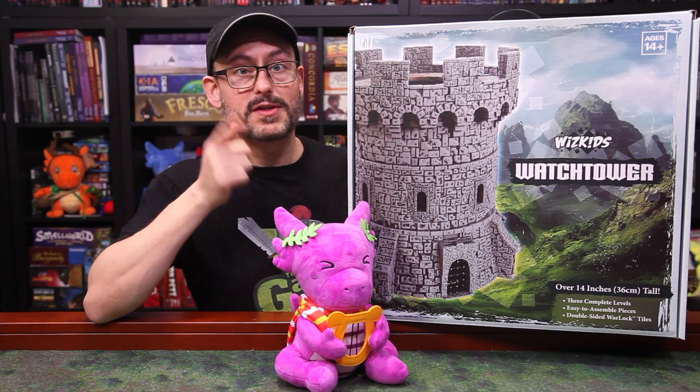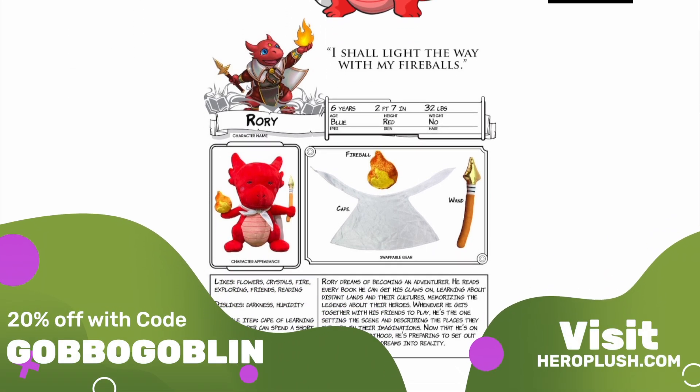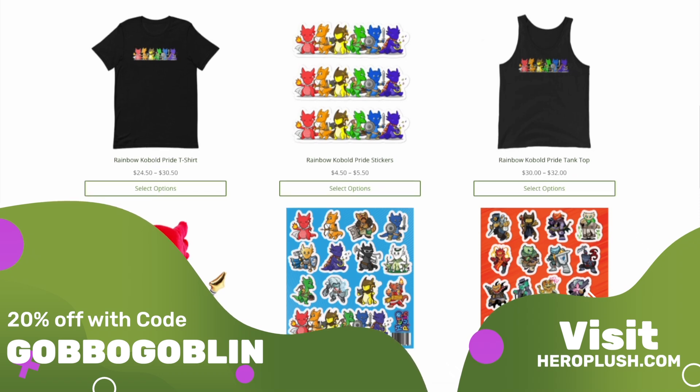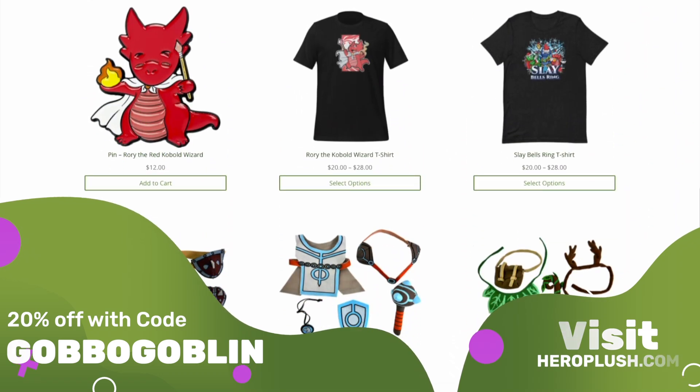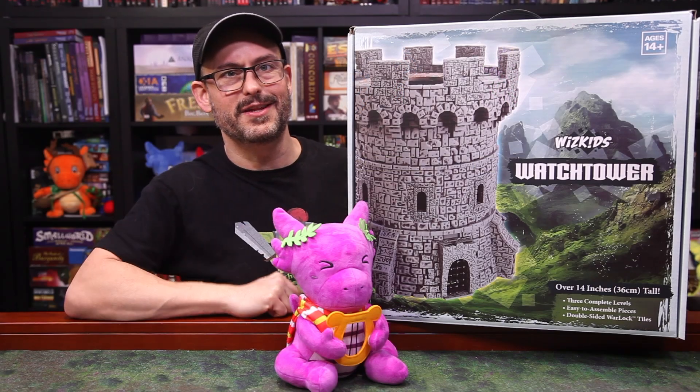Before we jump in, if you're looking for some last-minute gifts, we're running our first big sale at HeroPlush.com. We have cobalt plushies, accessory packs, goblin coins, shirts, stickers, and a lot more. Get 20% off everything with the code GOBOGOBLIN. Now let's take our stations in the Watchtower.